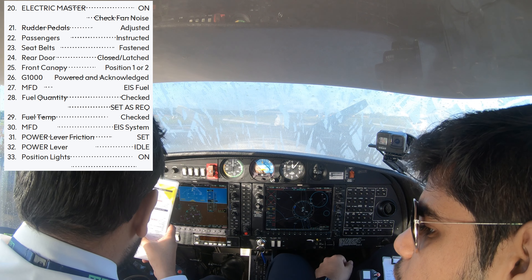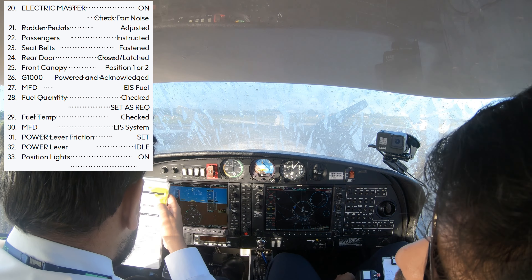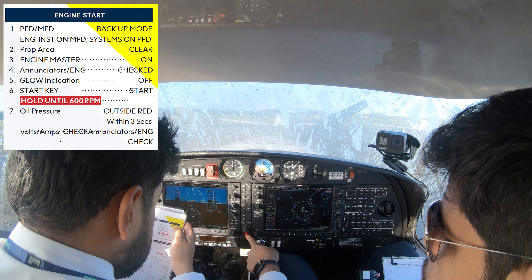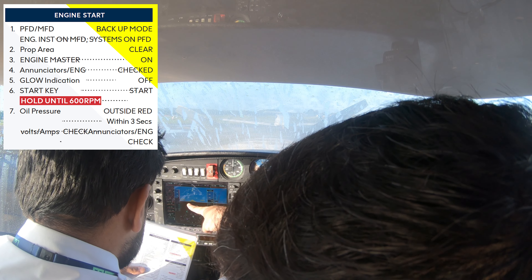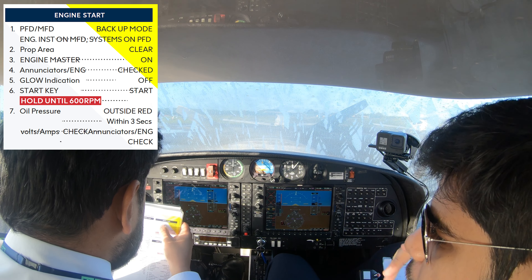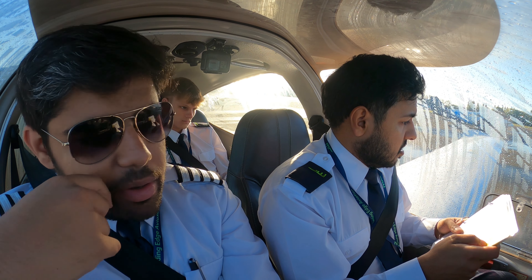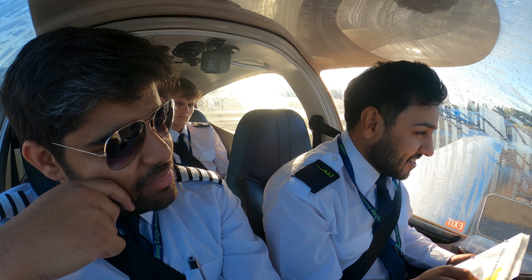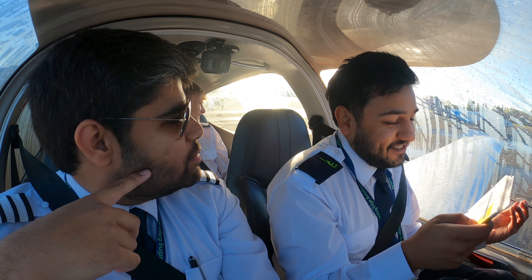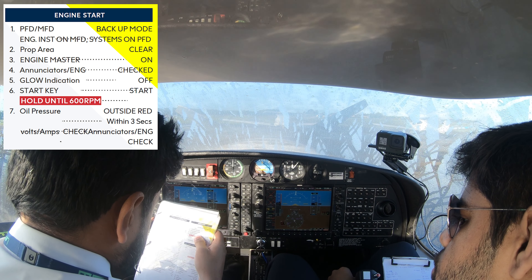The electrical is in the green-yellow, but that's because we haven't started the engine. Power lever friction, yeah. Power lever idle. Position lights on, hold. Engine start checklist. So FDMD backup build — press this red button here. Now you'll get all the engine instruments on your side as well for starting the engine. Clear prop — open up the window and scream out as loud as you can: clear prop!